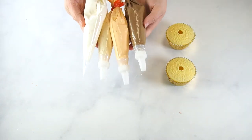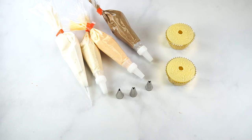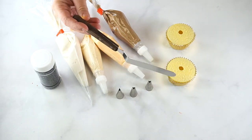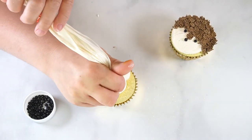Before you start decorating your cupcakes, be sure to have all of your supplies ready to go. For these cupcakes, you will need baked or prepared dummy cupcakes, colored buttercream and a piping bag fit with a coupler and your desired tip, leaf tips, black pearls, and an angled spatula.